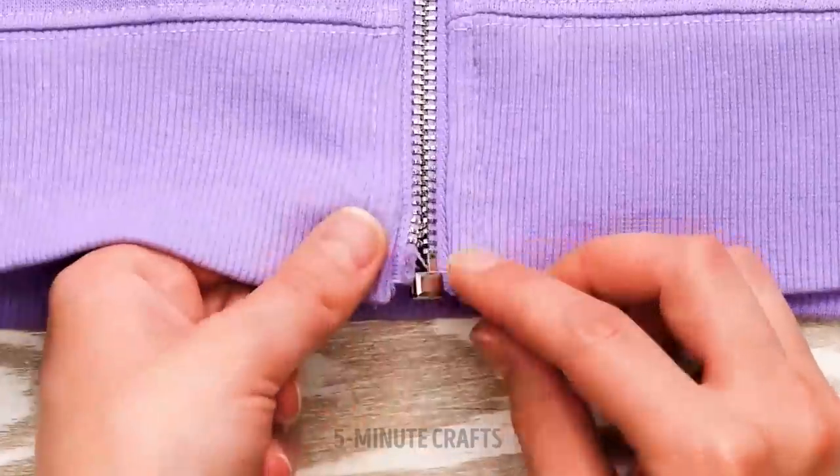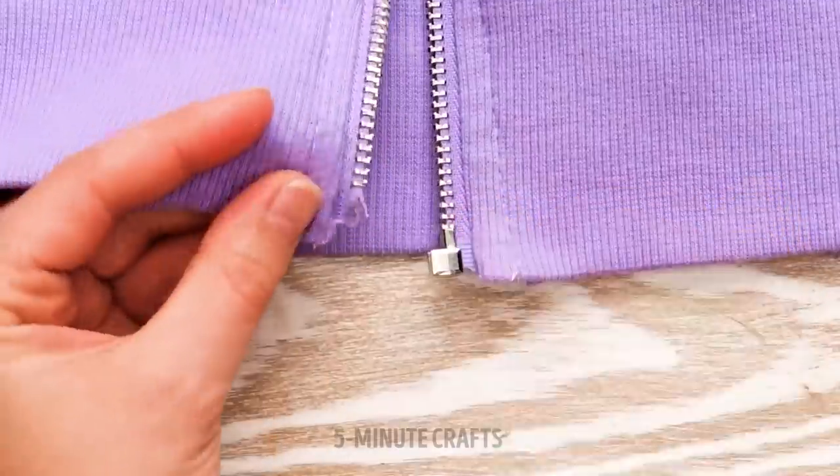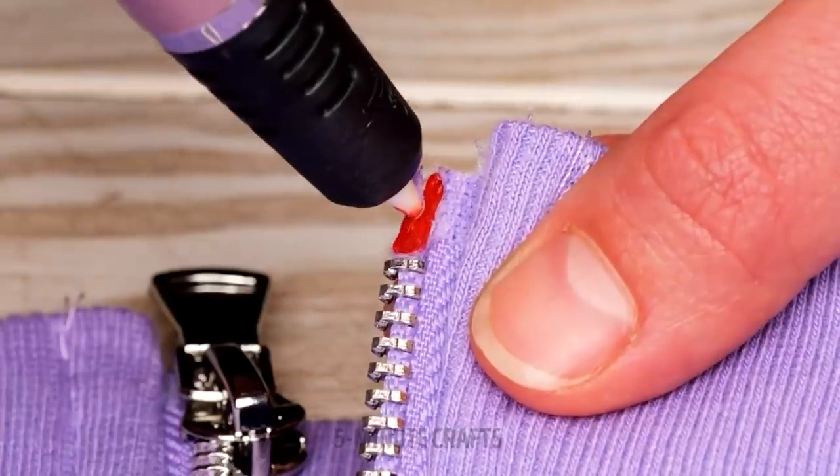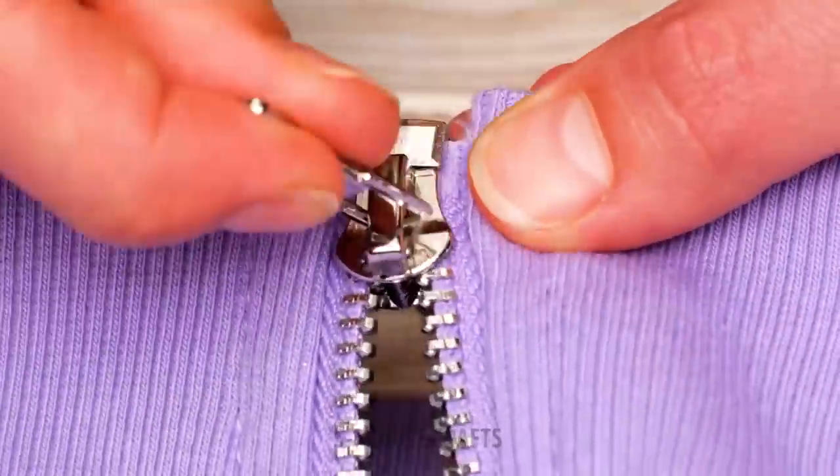If your zipper has broken, don't throw out your hoodie. For a quick repair, use a 3D pen — just draw it over the bottom of the zip. As easy as that.